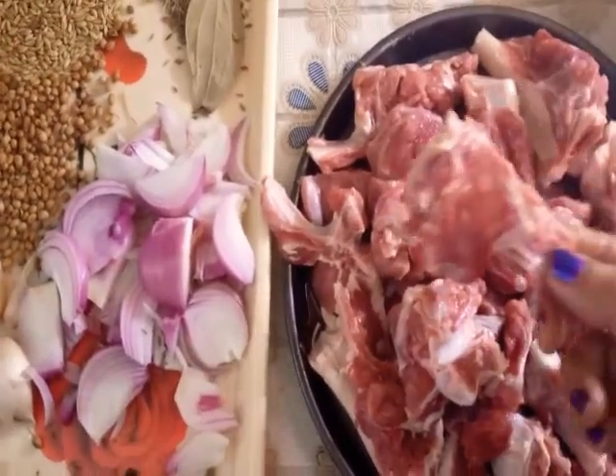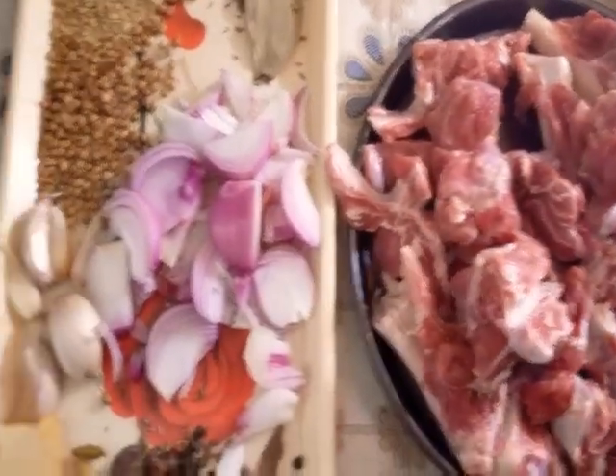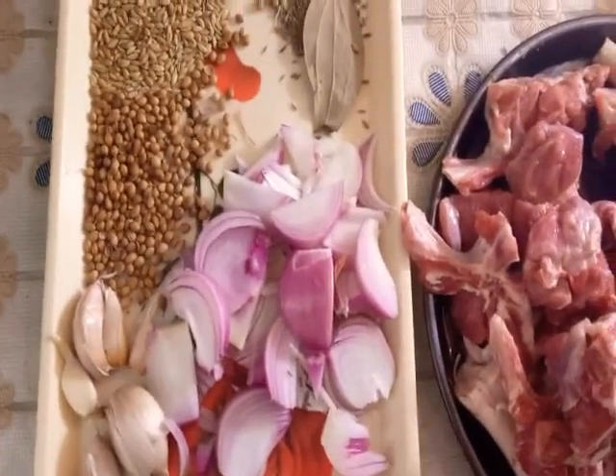Welcome to my channel, Cooking with Farahat. Here I have a good size onion.